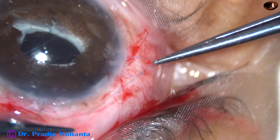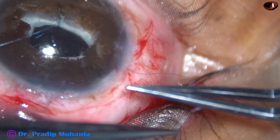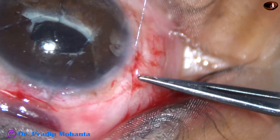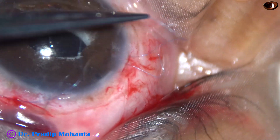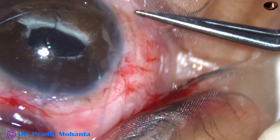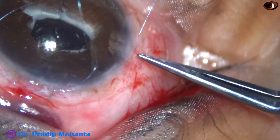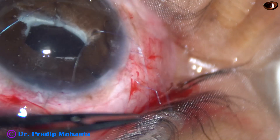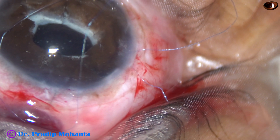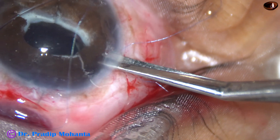In this case I did five knots so that it doesn't slip in the post-operative period. This patient did very well post-operatively. Because of the tilting of the intraocular lens we could not do proper refraction before, but after one week of surgery we could do a nice refraction.